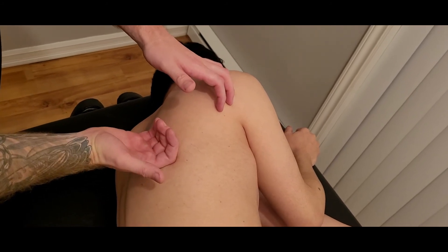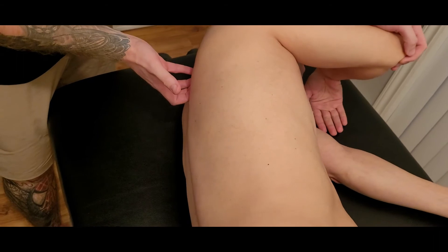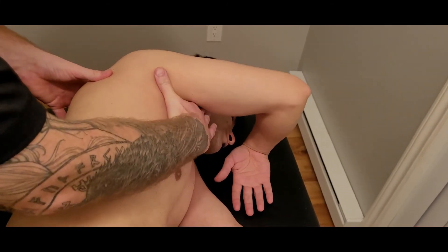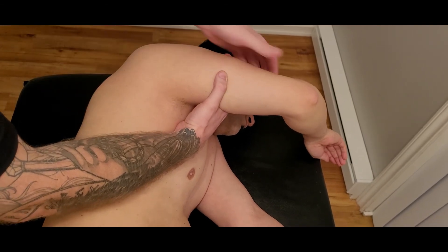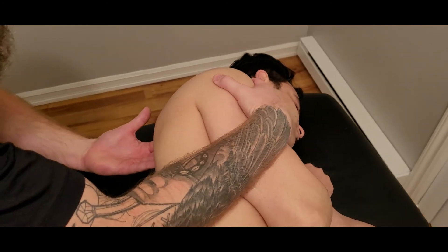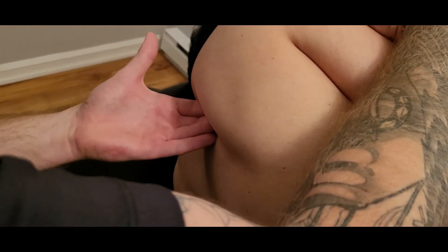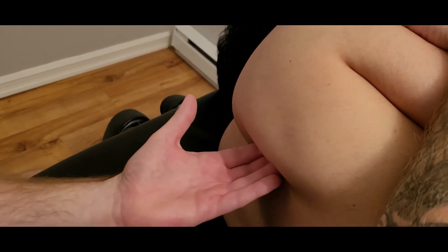To palpate the insertion, I need to retract the scapula to create space to get my fingers underneath. I'll position his arm to pull the scapula and humerus towards me — as long as they can completely let go. Taking the weight of his humerus and scapula, I pull it back towards me, reach my fingertips underneath and almost hook them, pulling the scapula into retraction and feeling the anterior surface along that medial border. Note there is a very close connection between serratus anterior and rhomboids, so if they have extremely tight rhomboids it will be tricky to palpate serratus anterior's insertion.